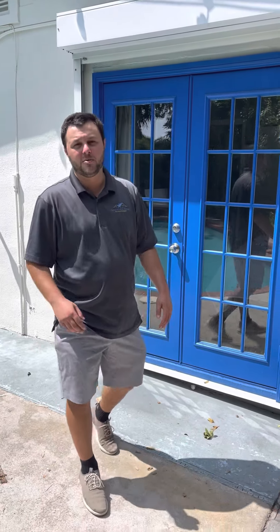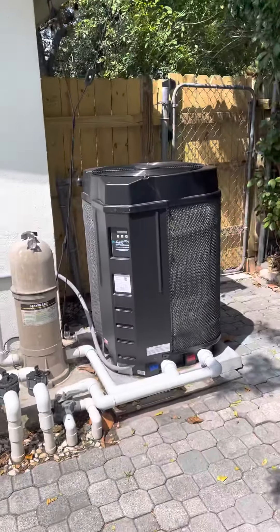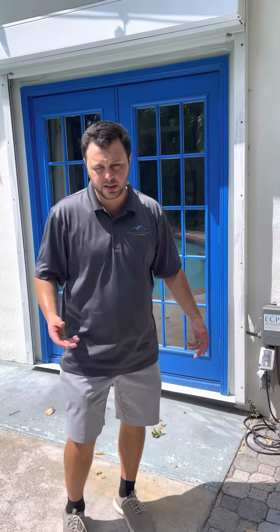Welcome to your Grimaldi Enweiss property. If you received this video, we are giving you instructions on how to use the pool heater at your particular property, the Gulfstream. This is the main heater that we use for about 80% of our properties. So if you're watching this video, this applies to your pool heater.